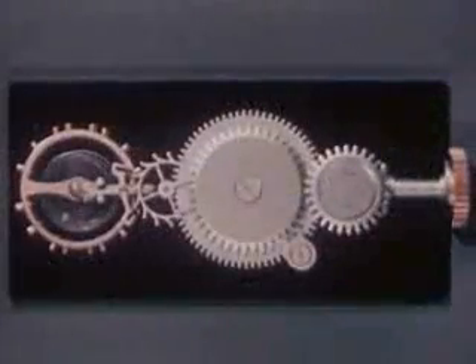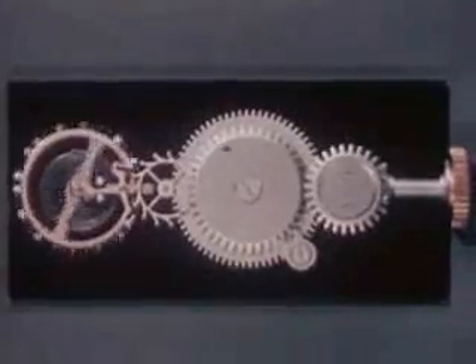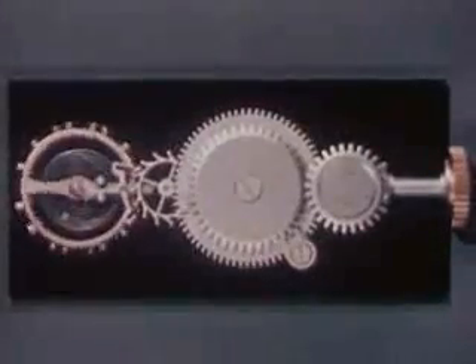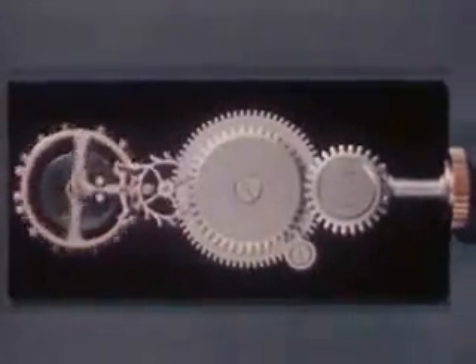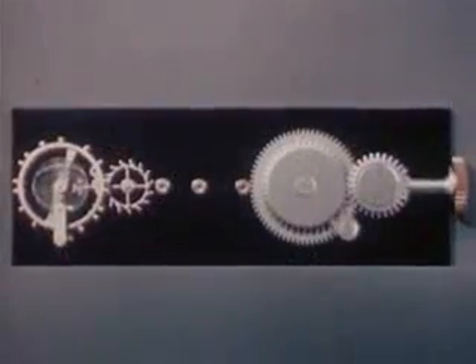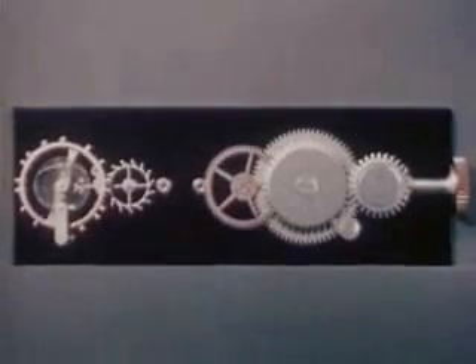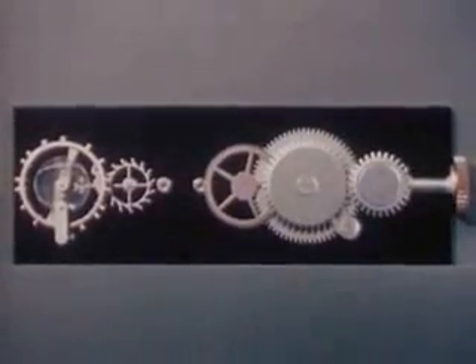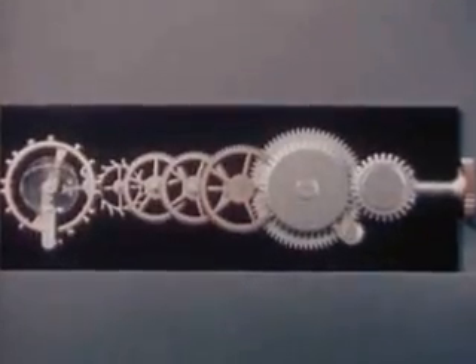When we connect the mainspring directly to the escape wheel the power is soon exhausted — in an actual watch it would last only a few seconds. What we need is a way to stretch the power so it will last for more than a day. In our water clock we used the hose to transmit power; here too we need a method to transmit power, so let's add a system of gears and wheels, stretched out in a line instead of their usual closely confined location in a watch.